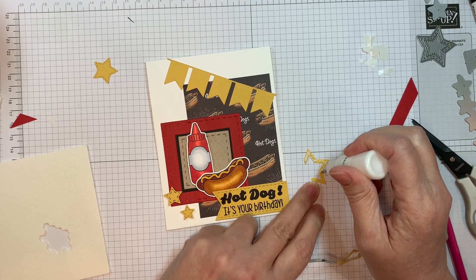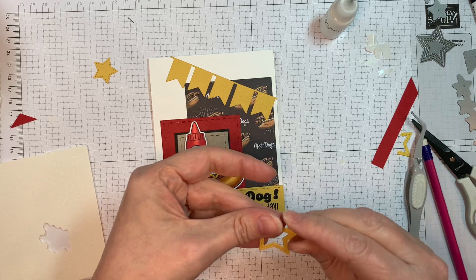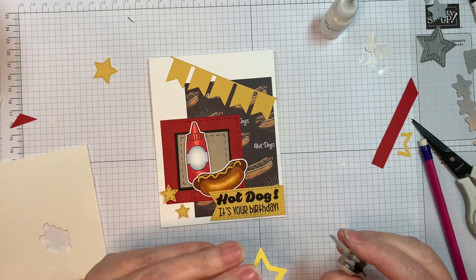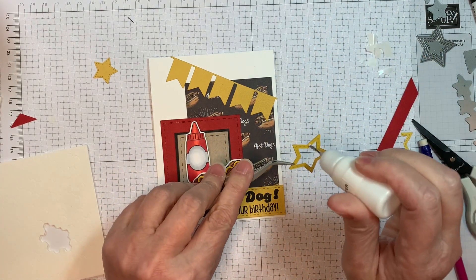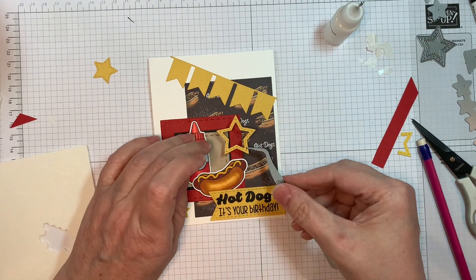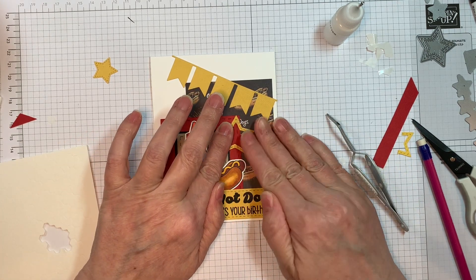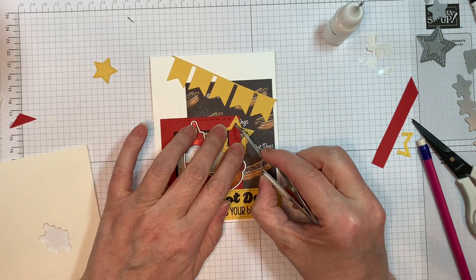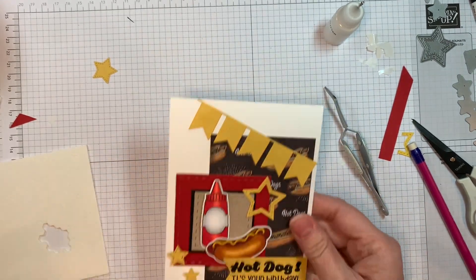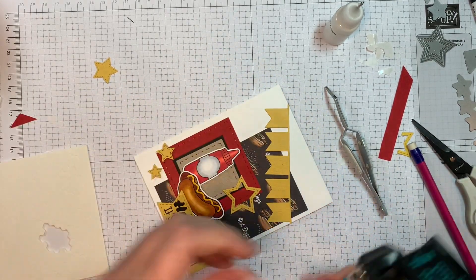Definitely come and play along with our challenge over at the Jaded Blossom blog — there'll be a spot to link it up. It's really easy to do and we love to see your projects. We like to check out what people are making — it gives us all crafty ideas and lets us know what sets people really like. The ones people own the most of they tend to use a lot. Like for me, I use those banner dies and the card mat dies all the time. You'll also want to check out the Jaded Blossom blog because the design team always knocks it out of the park and gives you lots of ideas for the challenge.